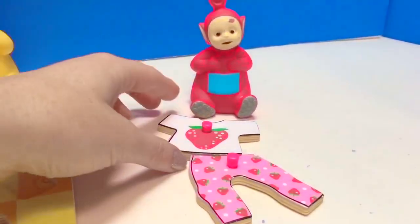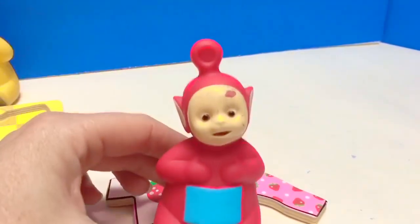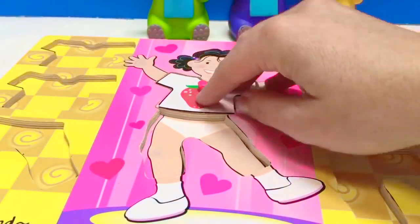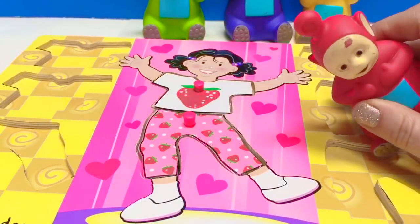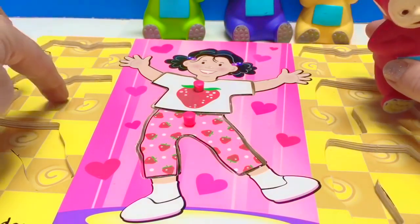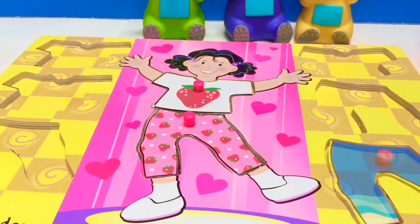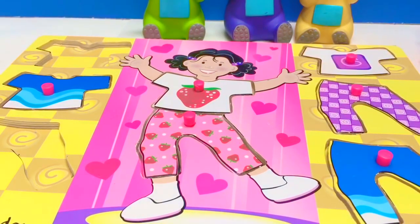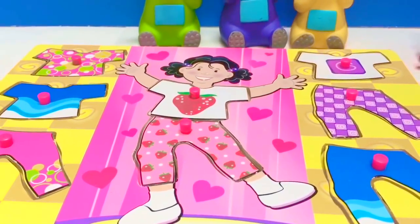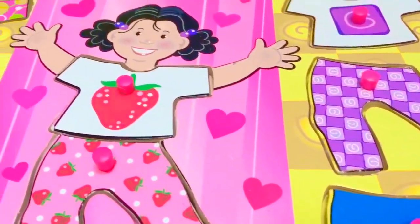It only leaves one outfit left for Po. And this outfit has strawberries. Po likes strawberries! Yay, our puzzle is complete. But wait, we have to put all the missing pieces back — we always want to clean up after we're done playing. Good job, Teletubbies. And thank you for coming to Tiny Treasures. Please subscribe to our videos. Goodbye.